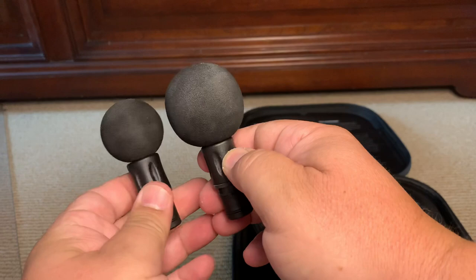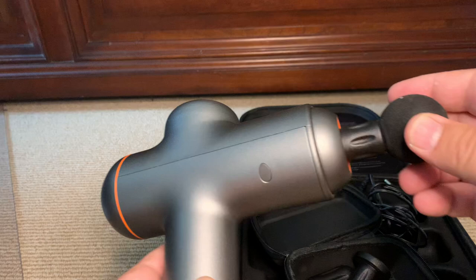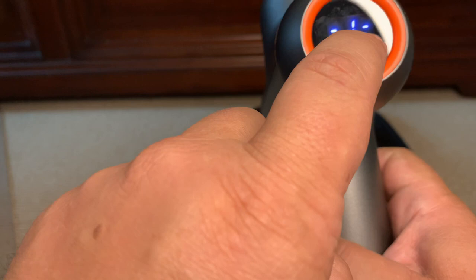It's super easy — the attachment just slides in like that. I thought again this was the on button, but it's not. The on button is here. This button here is the intensity button.